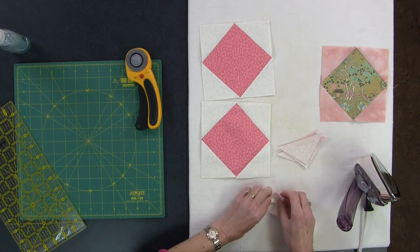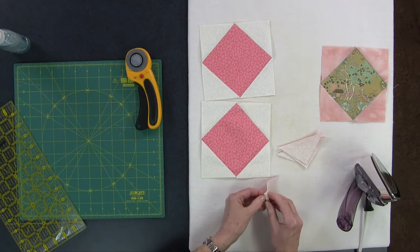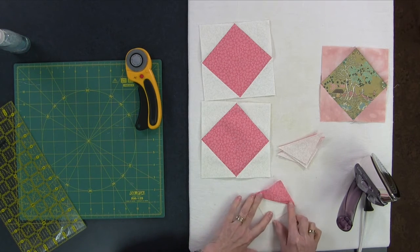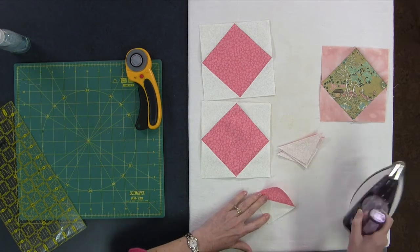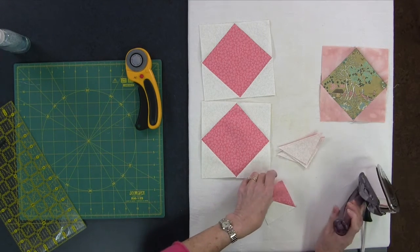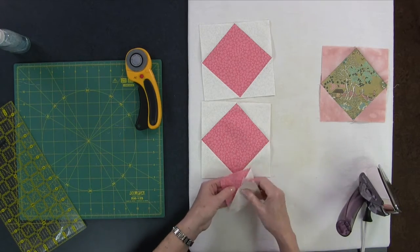You can see what those bonus half square triangles look like. When they're small like this they're hard to open sometimes. Open them up and press to the dark side and that gives you four little half square triangles you can add to another project. You can press those out or leave them — it doesn't really matter.